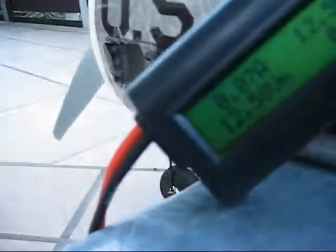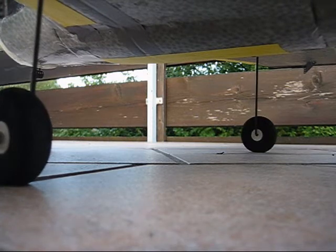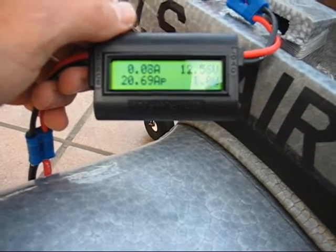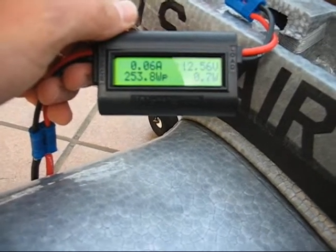Now we're going to try it with a 30C battery, see what happens. That gives us 20.69 amps, 253 watts.